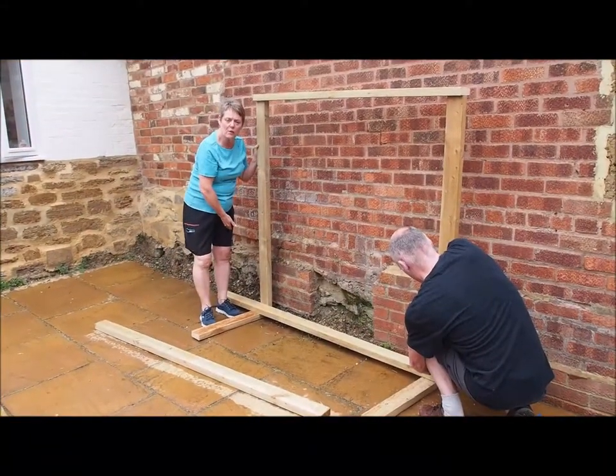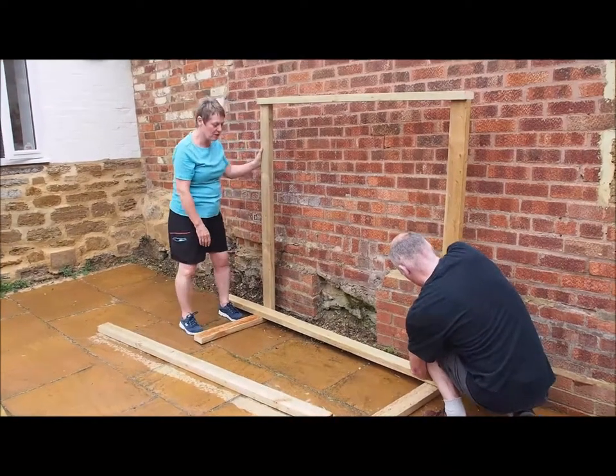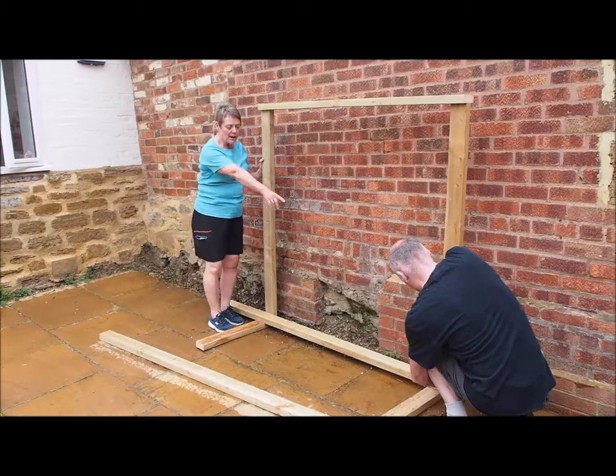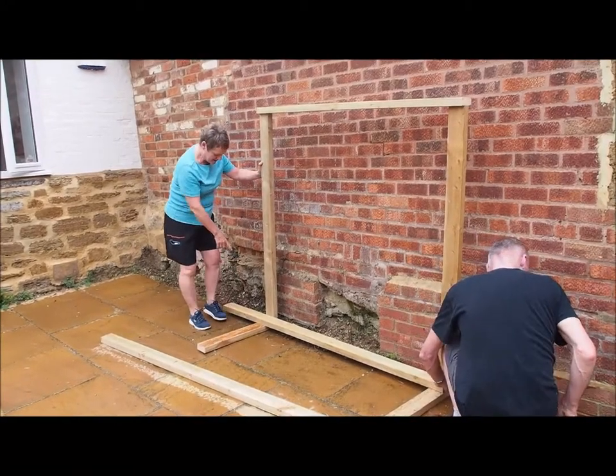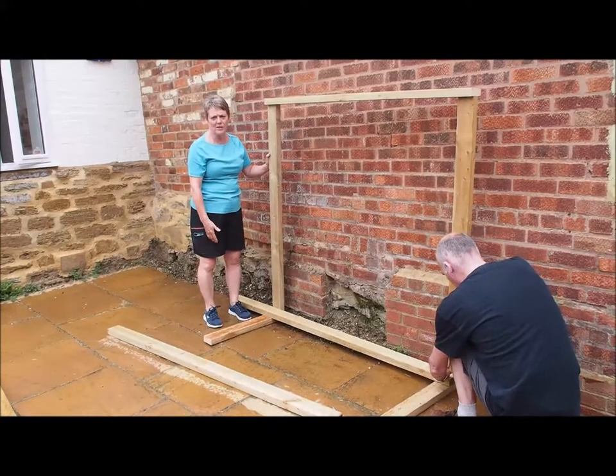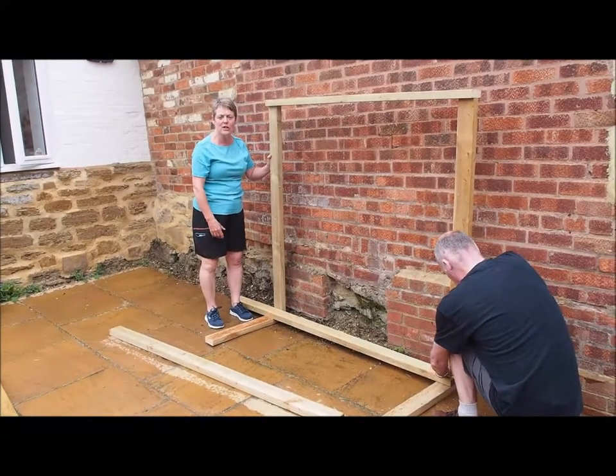The base is the long bottom part of the unit and it fits right into the corner and up to the edge. This extra space here is where your water bucket goes later on, so we've left it off the ground for the frost.